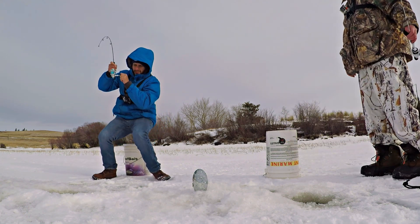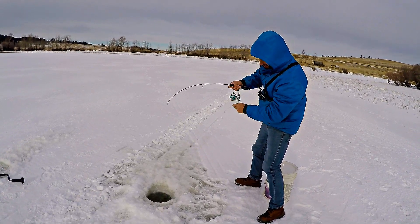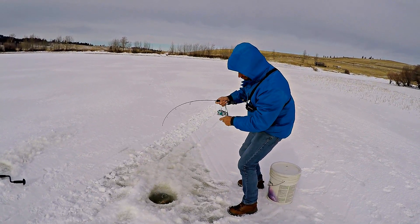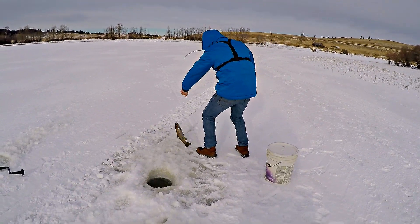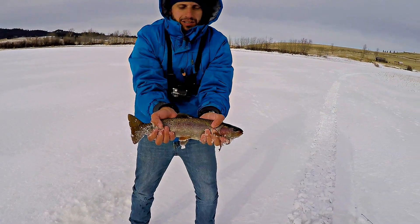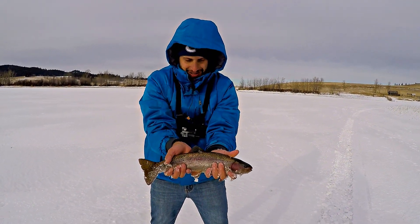There we go — Tiago's hooked into his first ice fish! There we go. Nice fish too — that might be the biggest of the day. Tiago's first fish to the ice. It's a beautiful fish right there, man.